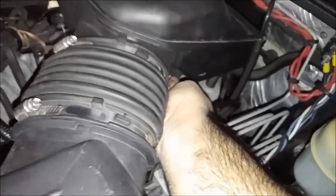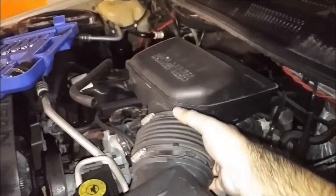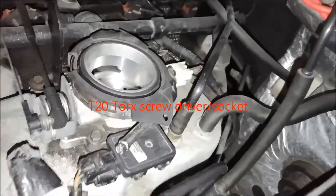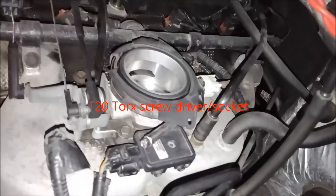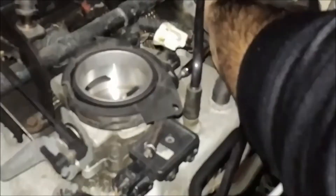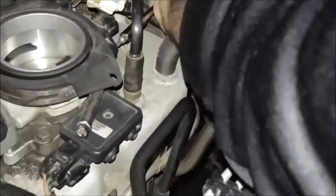It's still tight so I'm gonna loosen the screw a little bit more. Once it's loose you can lift it up and get the intake out of the way — just put it to the side. The TPS sensor is right behind there, and it uses a T20 screw.